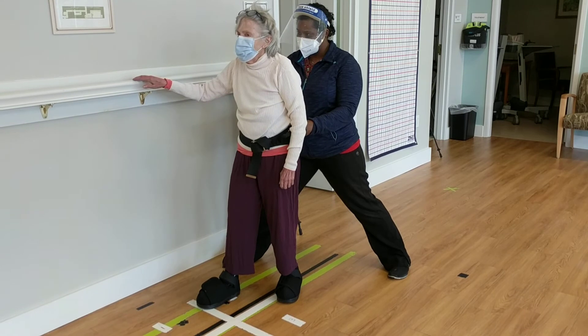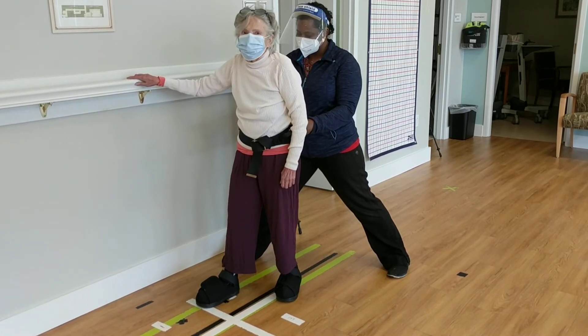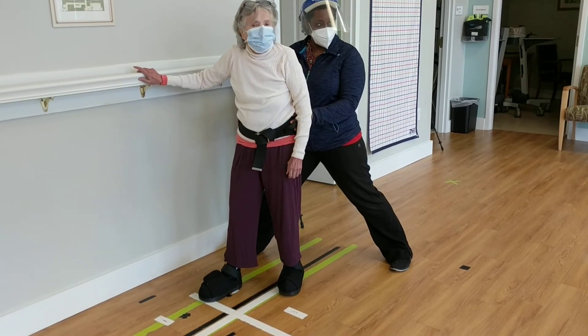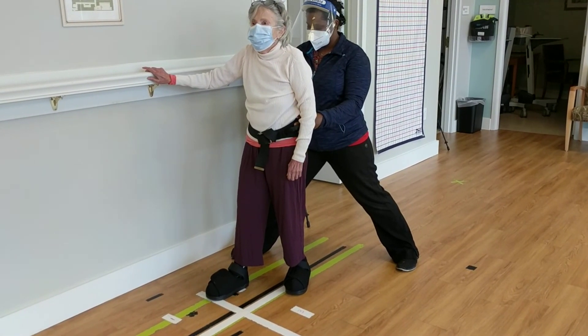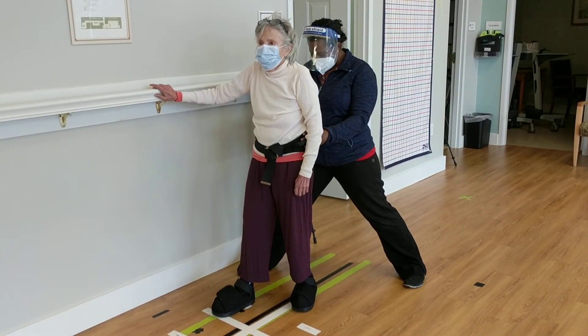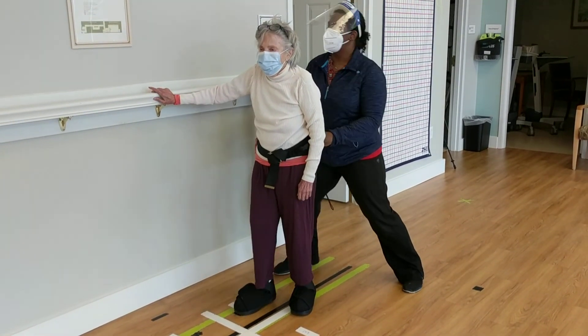Not too often somebody's pushing you around like that, huh? Hand off. No hands. Take your hand off. All right. You can go ahead and stand up. You can bring your foot back. Thank you.